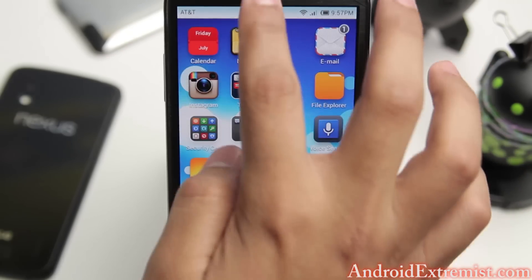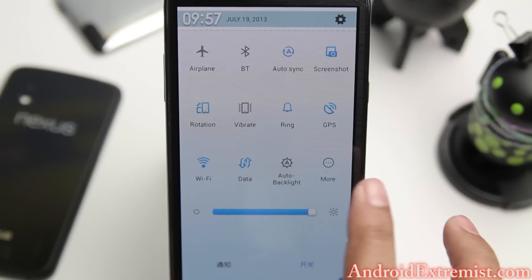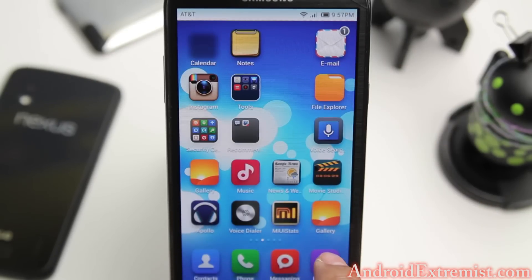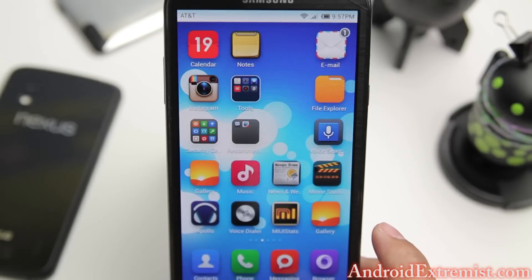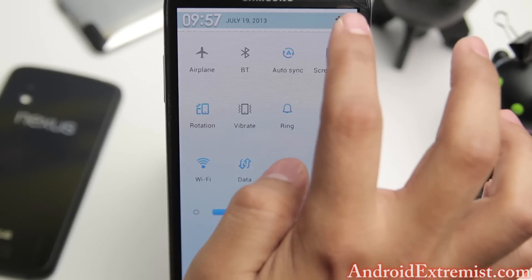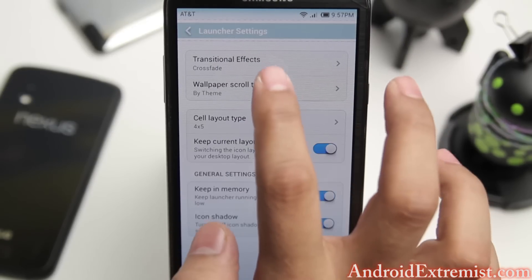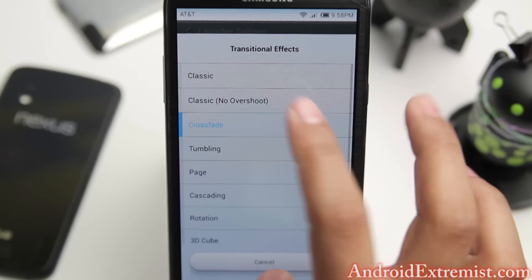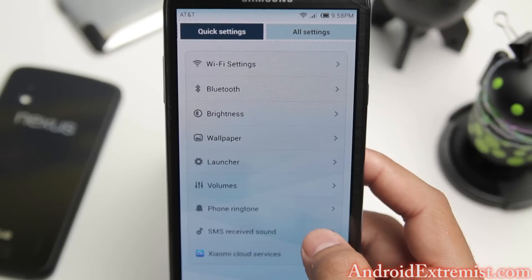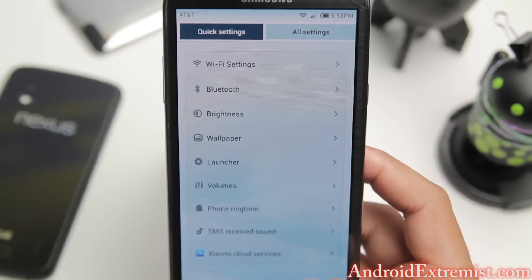Let me show you the transition effects. If you go to Settings, Launcher, right here are the transition effects. You can select cross-fade because that's a really smooth transition. You can also mess around with other launcher options like icon shadow. They also have a cloud service - I'm not entirely sure what it does yet, but it's there.